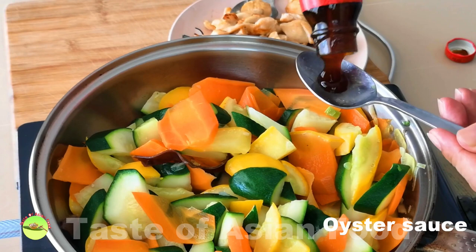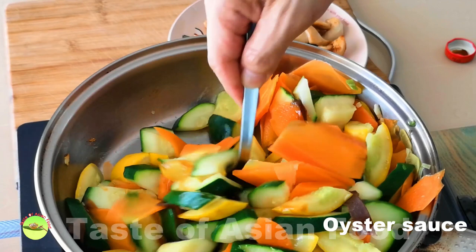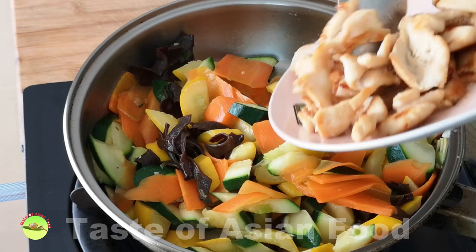You need to season the vegetables, but it is better to keep it simple, as zucchini has a mild and refreshing flavor. It's better not to use too much seasoning that can overshadow the zucchini's natural flavor. So I just use some simple ingredients: oyster sauce, some salt, and sugar.